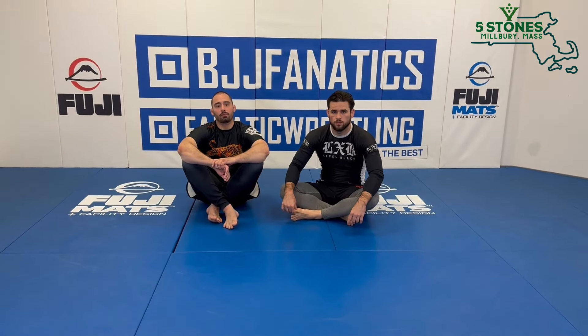Jason also has several instructionals on the site, they're all really good. Top sellers include straight ankle locks, dynamic outside ashi, modern split squat, passing leg entanglements, and a whole bunch more. If you're interested, definitely check it out — I'll put the link in the description. Top quality stuff.